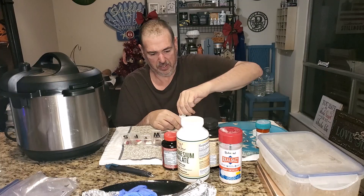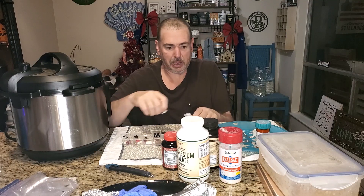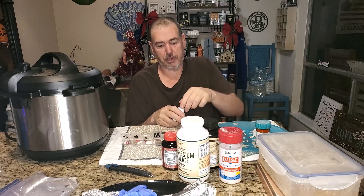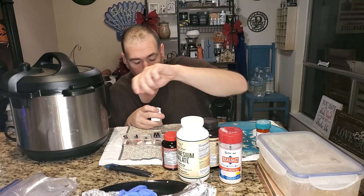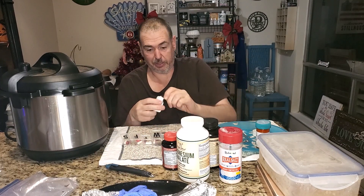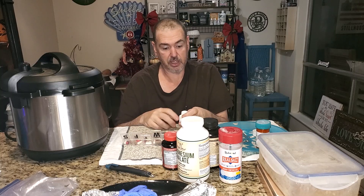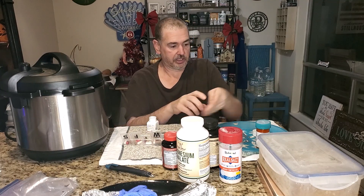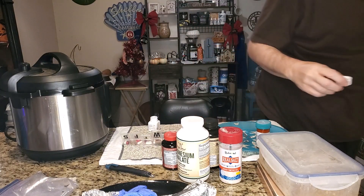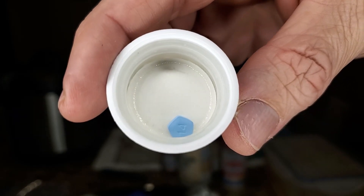Now I have to fight with this to get it open. This is my Ozanimod — this is what I take as a prescription for my MS. This is a double dose, basically, now. When I was first diagnosed, they had me on 7 milligrams. But then after my flare-up — that's when we figured out I was allergic to almonds and peanuts — they bumped me up to 14 milligrams. Look how small that pill is — that little bitty pill is 14 milligrams. Isn't that crazy? I take one of these once a day.